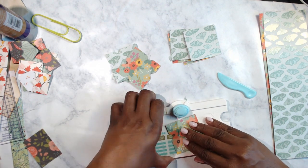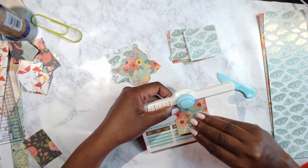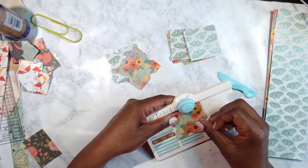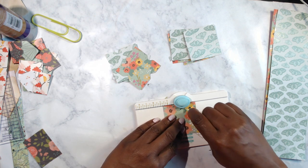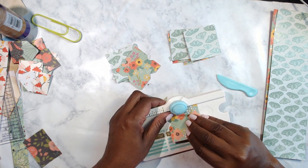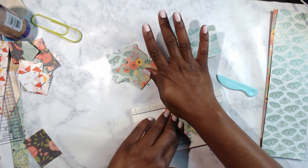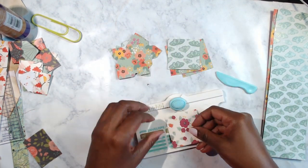Oh, I know what it is — I forgot to punch! I'm lifting it up to see because the pattern on this paper is really dark so it's easier for me to see and keep it on the camera. You can see why this is a TV-time activity — there's not much to it, of course there's no sewing involved. I could make anything a sewing activity but I'm not going to today.